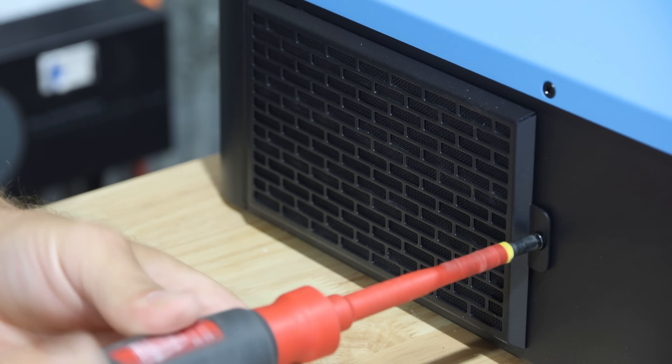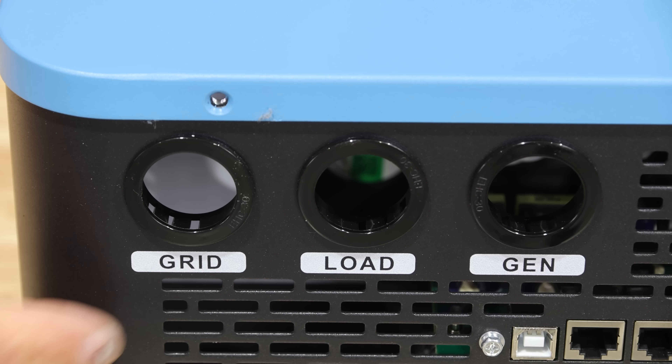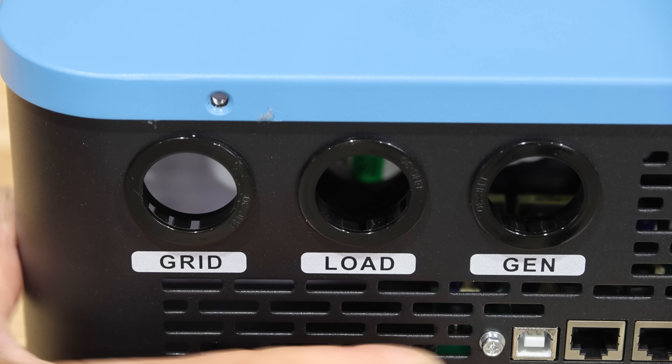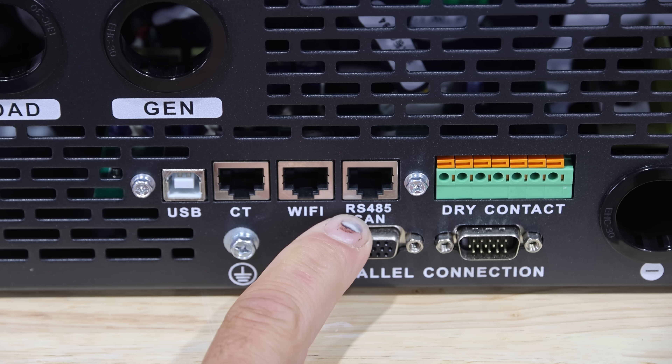On each side there's a screen for air intake to catch any dust before it goes inside, and they're really easy to take off and clean. On the bottom of the inverter, there are holes with grommets installed for the grid, the load, and the generator. There are also connections for CTs, which are optional, a Wi-Fi connection, and an RS-45 or CAN bus port.